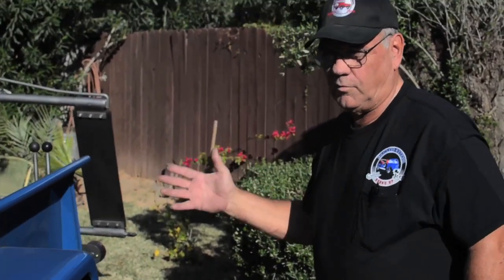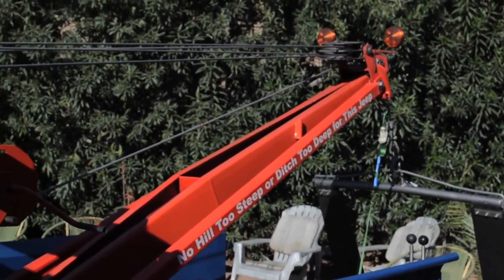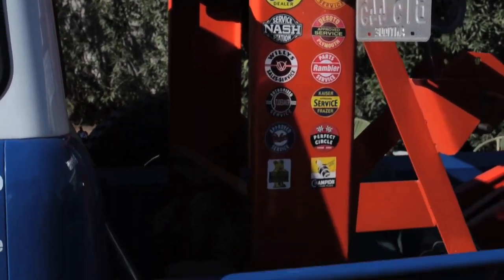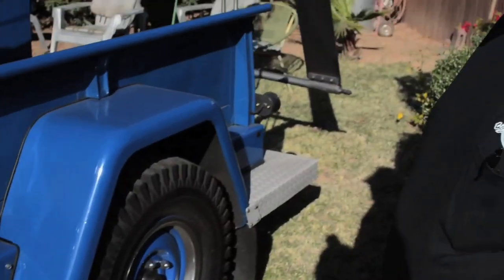Of course, my insurance company won't let me tow because it's insured as an antique, so you can't tow anything — but you could tow something if you wanted to. The winch is a 12,000-pound winch in the bed, and has an 8,000-pound PTO-driven winch off the front.